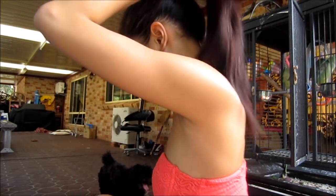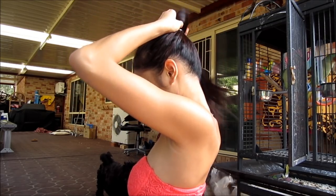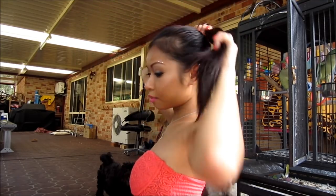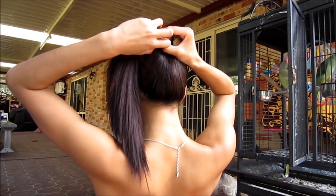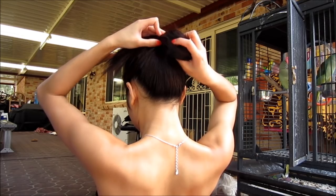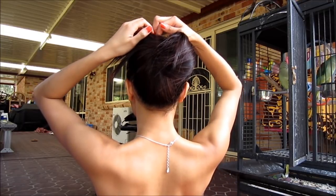Tie it up, and when you get to your last twist leave a bunch of hair at the end — I'll show you how. Leave it like that and then twist your hair.